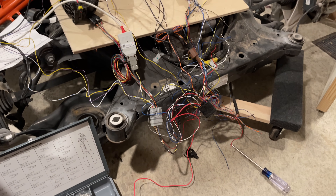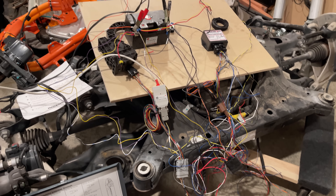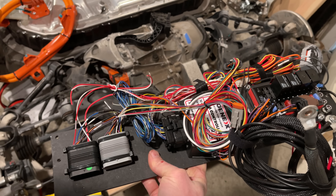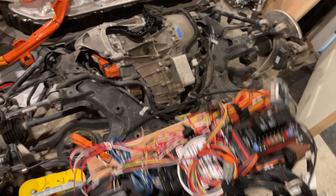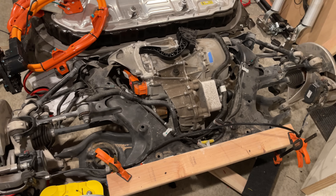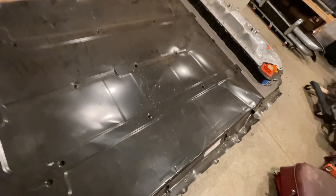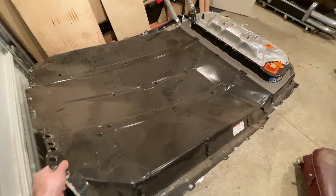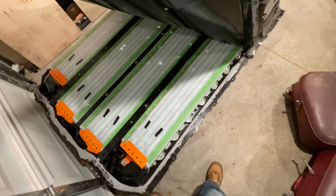Nginx, the company that makes the controller I'm using, specifically states that they make no guarantees the system will continue to work once it's disassembled, which is reasonable. What happens if I get it all wired back up and then nothing happens? I could check for fuel, spark, and compression, but I hope I don't find any of those. I got less worried after digging around on some forums and talking to some smart people. Not that I would know what was wrong if I encountered an error, but I'm starting to think I can figure it out.